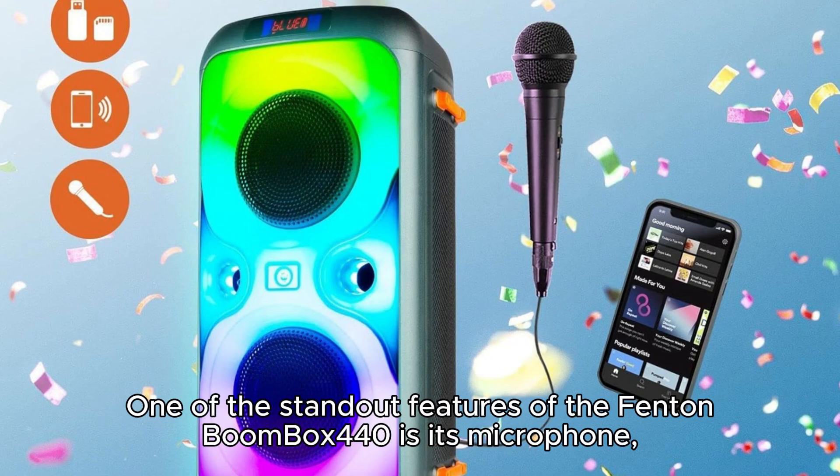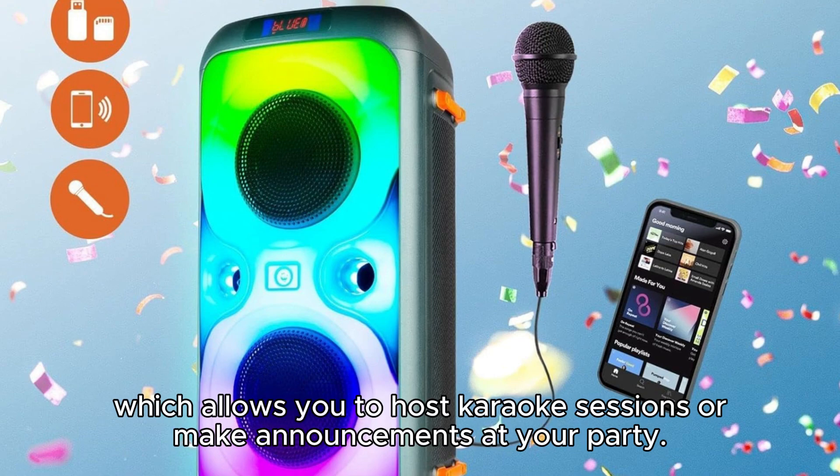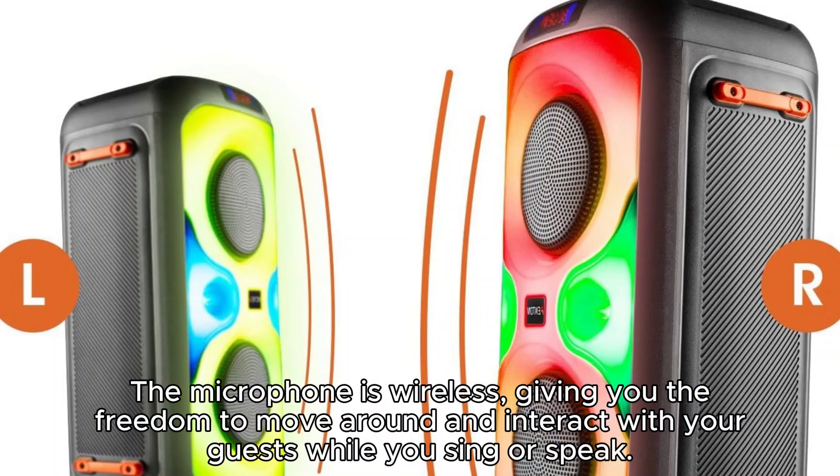One of the standout features of the Fenton Boombox 440 is its microphone, which allows you to host karaoke sessions or make announcements at your party. The microphone is wireless, giving you the freedom to move around and interact with your guests while you sing or speak.